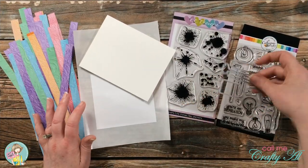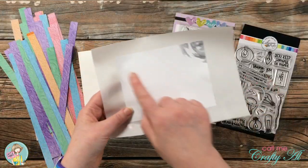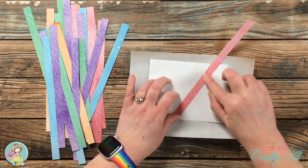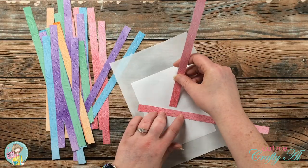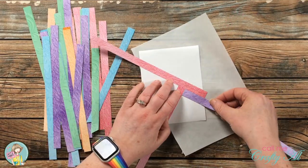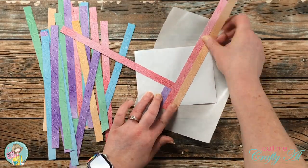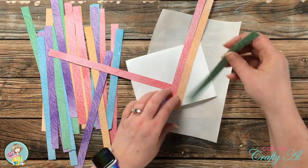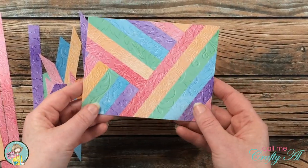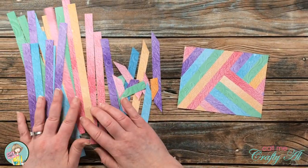For the second card I'll be using those same scrappy strips, but this time it's a standard A2 size, so I cut my piece of copy paper to five and a half by four and a quarter. Something different about this piece is how I get my scrappy strip background started — I create a pinwheel with three spokes in the center of the card and rotate that around, filling it in just like before, but you'll notice the end result looks quite different. I had quite a few strips left over to use on future projects.